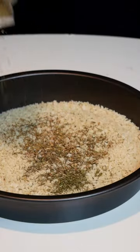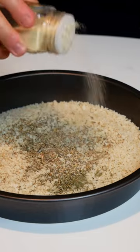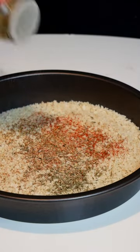The dry batter is made up of panko breadcrumbs, dried parsley, oregano, garlic powder, all-purpose seasoning, and shredded parmesan cheese mixed together.